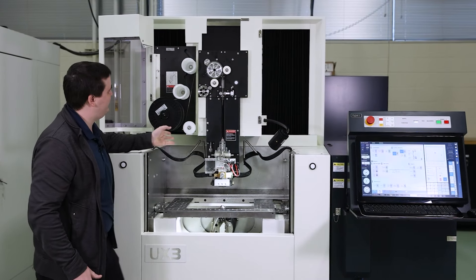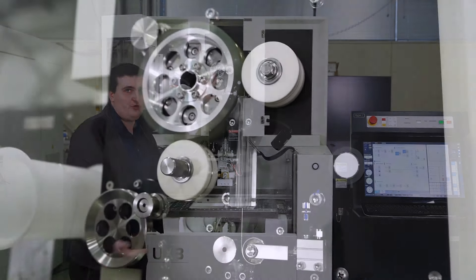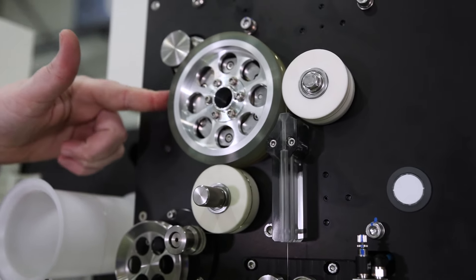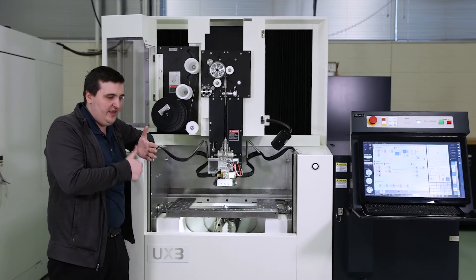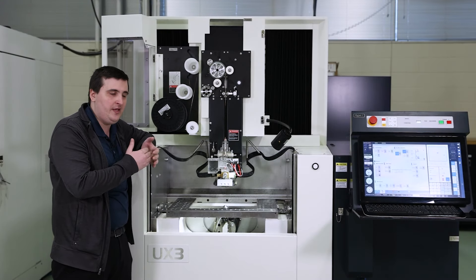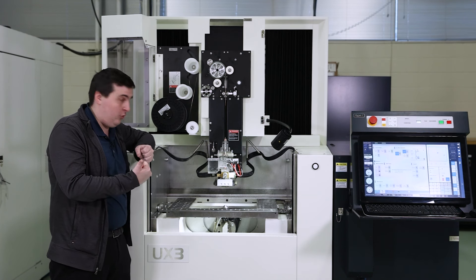Working our way through the system right here is our servo driven D-shaft, or tension control roller. Something unique about this roller is that with it we can control the tension of our wire more finely, which leads to sharper internal and external corners.